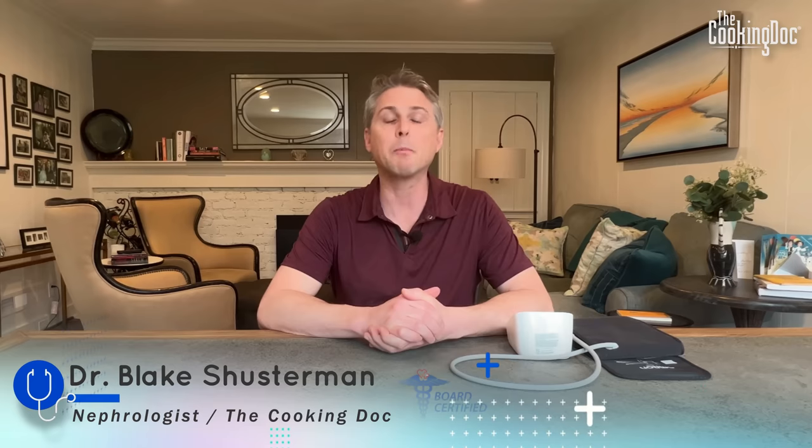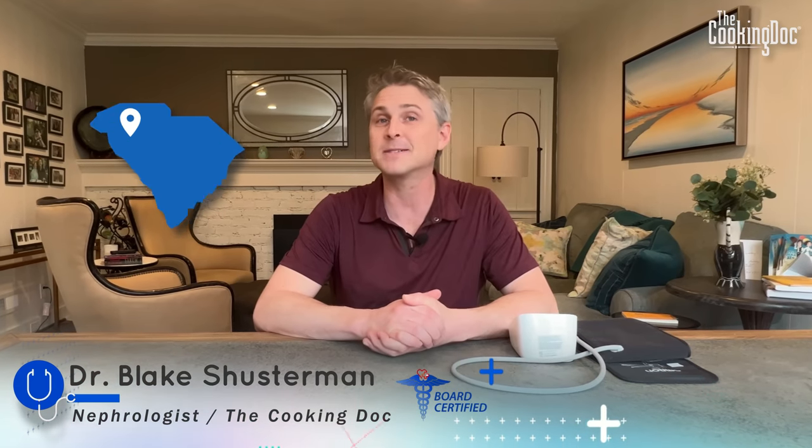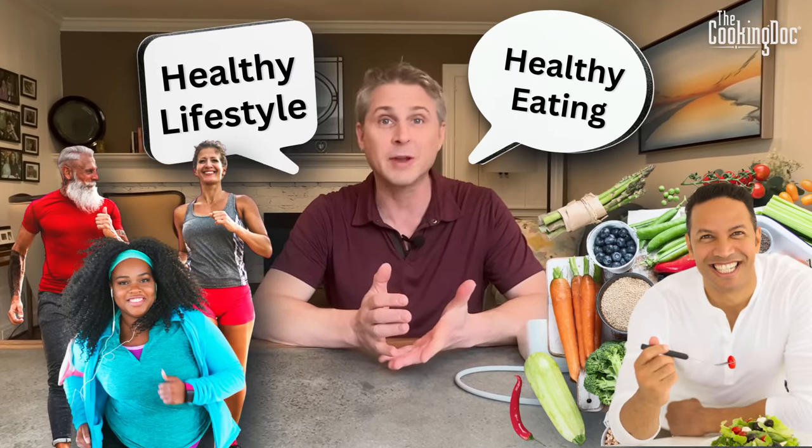Hi everyone. For those of you who don't know me, my name is Dr. Blake Shusterman. I'm a board certified kidney doctor and I practice in Greenville, South Carolina. I'm also the Cooking Doc, so I talk a lot about healthy eating and lifestyle as it pertains to your health.